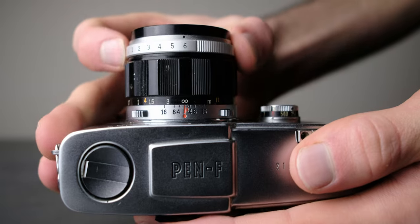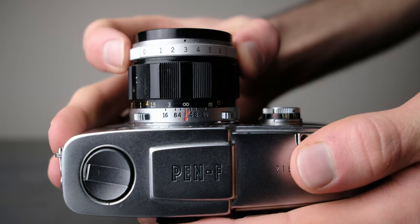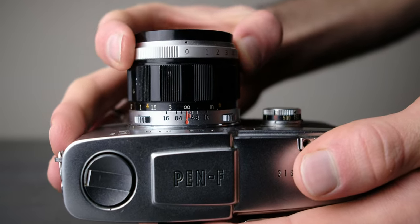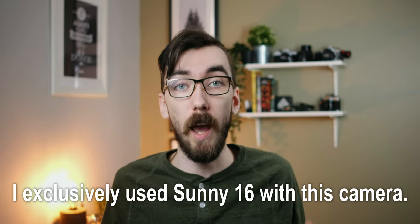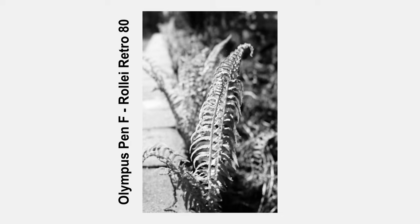The F markers for F1.4, F2, F2.8, and so on are still there but they're on the bottom. Up on the top, you have indicators ranging from zero through six, where six represents F16, and each number below is a stop brighter up until zero, which is F1.4. That actually makes the camera quite intuitive to use with the Sunny 16 exposure system, which you're going to have to use anyway since the camera doesn't have a built-in light meter.